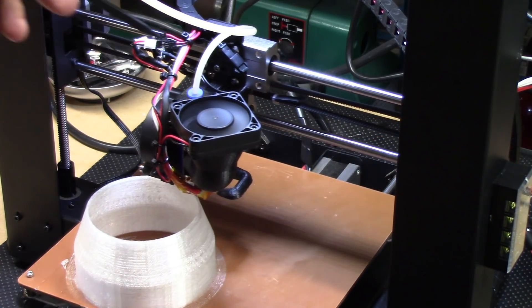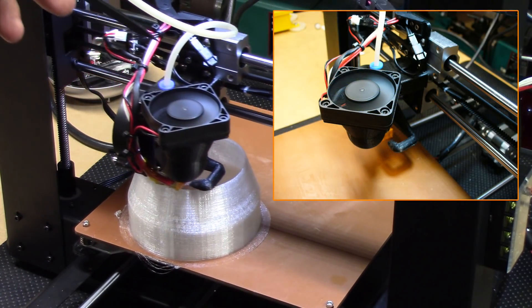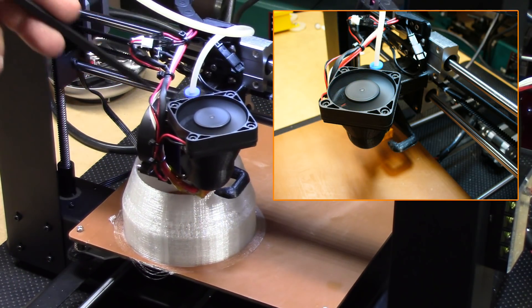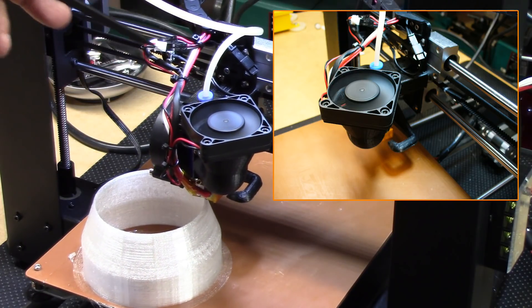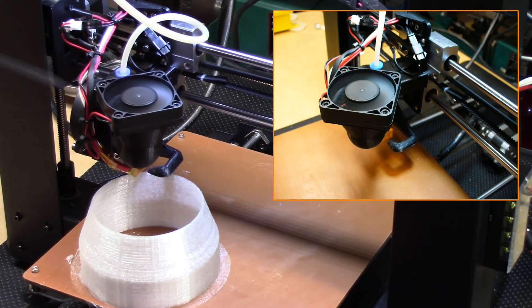The other piece — as you can see here — is this assembly which I did for super cooling the Bowden. We have the 50 millimeter fan on here and notice how I have it turned at a 45 degree angle. Now this was the neat thing about this because of the way I have the wires coming here.